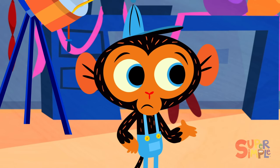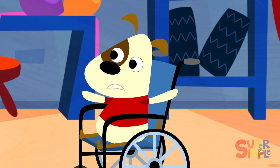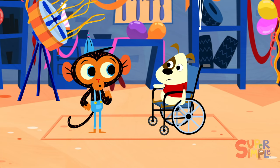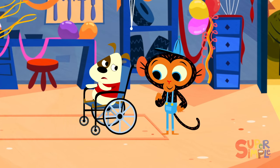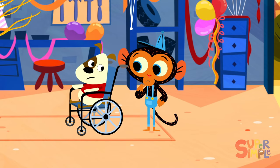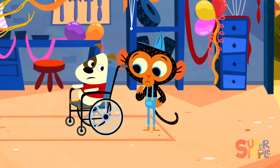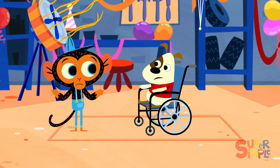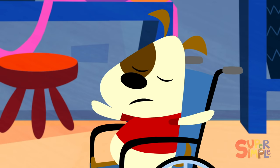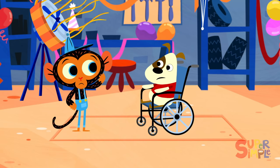Mr. Monkey's garage looks amazing, but just then Little Doggy sighed. What is it, Little Doggy? asks Mr. Monkey. Well, Mr. Monkey, it's just that the garage looks so fun and festive, and my wheelchair looks so... ordinary. Mr. Monkey is surprised to hear this — he thinks Little Doggy's wheelchair is amazing. It allows him to get everywhere he needs to go. Mr. Monkey checks the wheels, then he checks the brakes, and he even checks out the seat. Well, everything seems to be in tip-top shape.